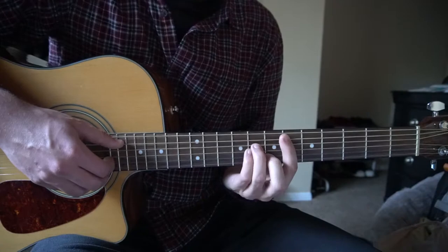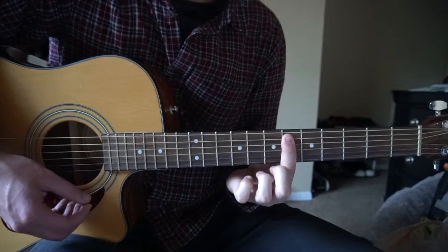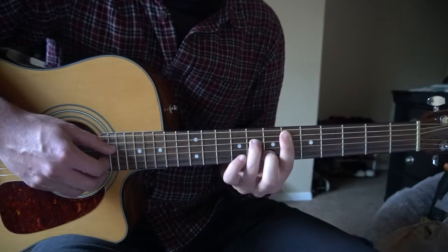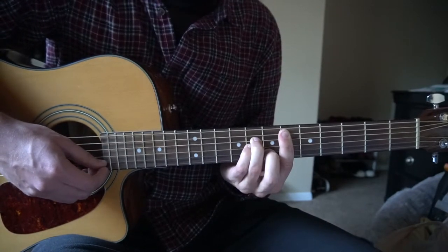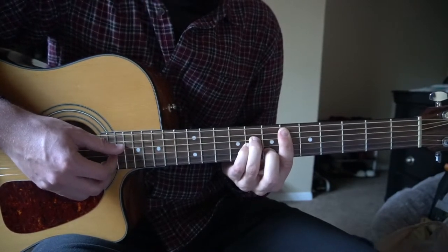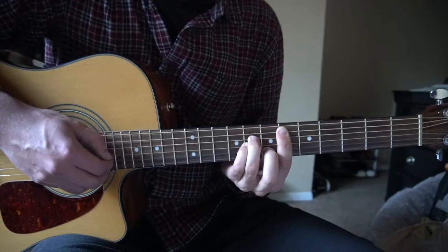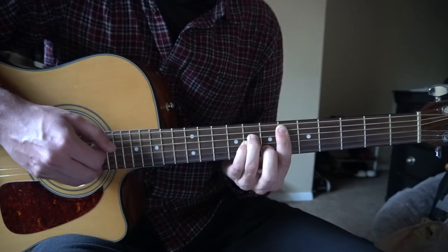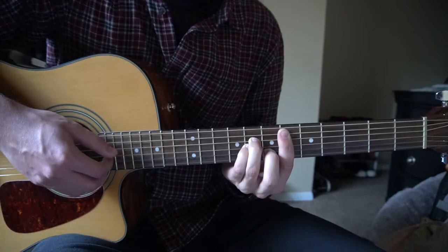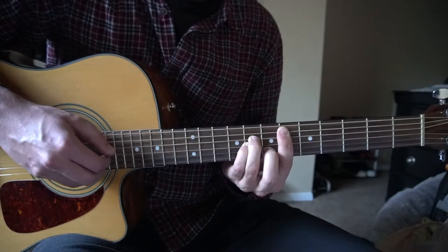Then we shift all the way up to a D sharp minor. You're going to bar the sixth fret with your index finger, fifth string down. Middle finger is going to be on the seventh fret of the B. Ring finger on the eighth fret of the D. Pinky right under on the eighth fret of the G. Our root note is the A string to give us our D sharp note, and we're still picking just the B and the G strings. We're only going to go for one bar — pick the root note once and then pick the B and the G seven times.